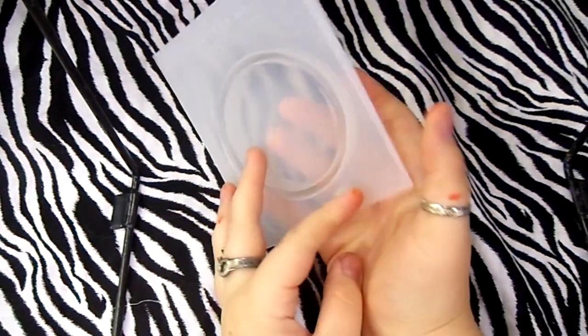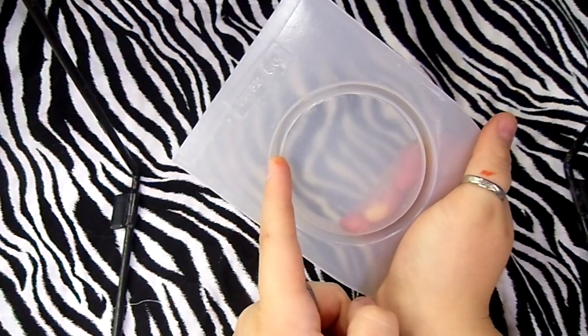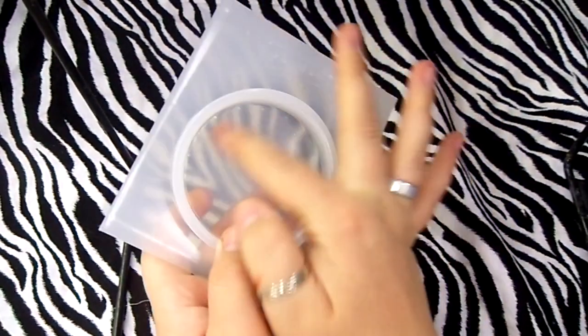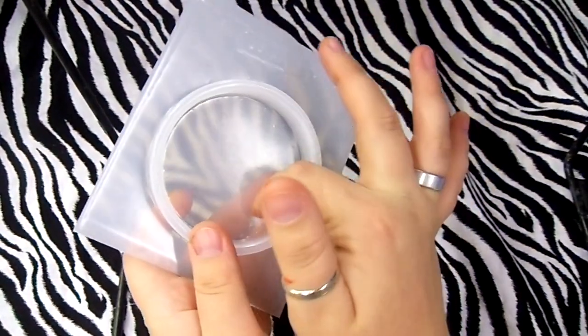Next I got this bracelet resin mold. I'm not really going to make a bracelet out of it — I'm going to use it to do like paper weights out of the front or this part right here.